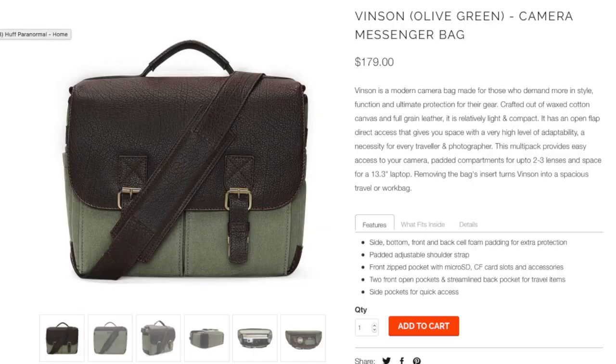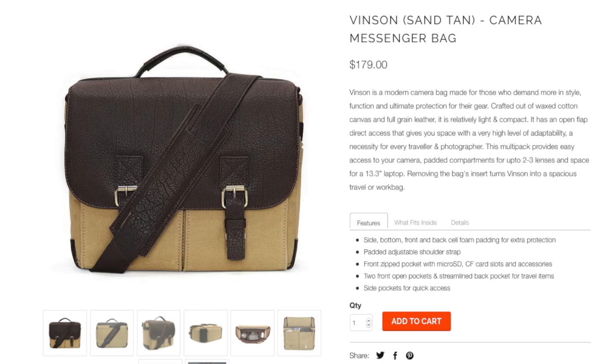The Vinson is a modern camera bag made for those who demand more in style, function, and ultimate protection for their gear. Crafted out of waxed cotton canvas and full-grain leather, it is relatively light and compact. It has an open flap direct access that gives you space with a very high level of adaptability — a necessity for every traveler and photographer. I have traveled with this bag extensively and it has had no issues, no rips, no tears, no problems, no aching my shoulder.